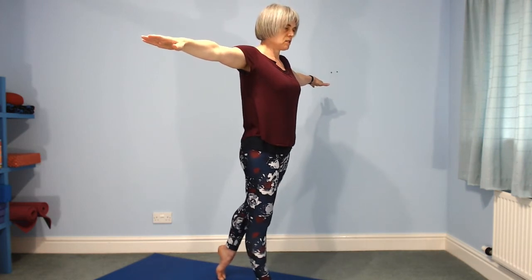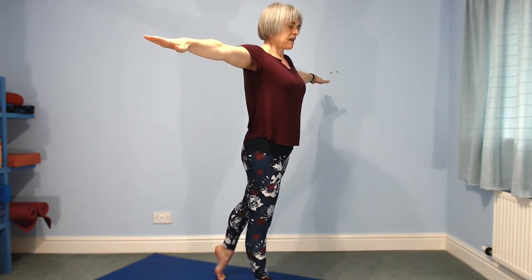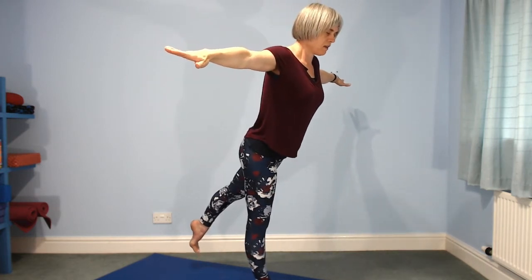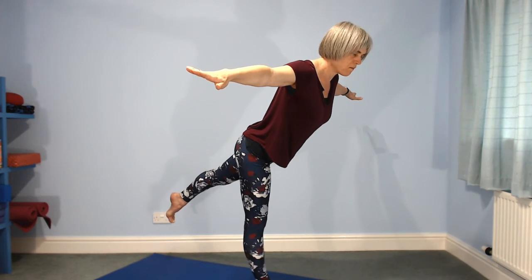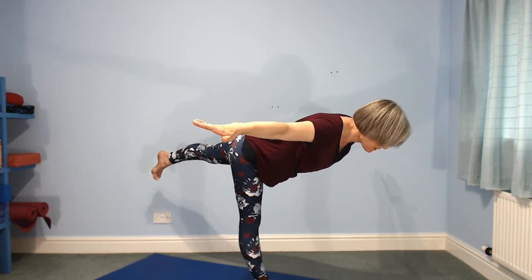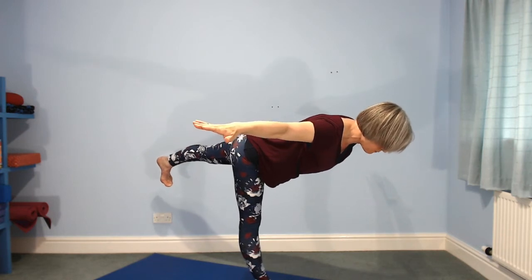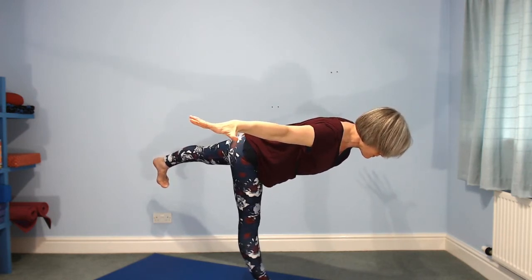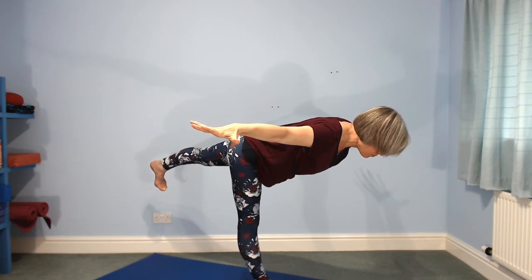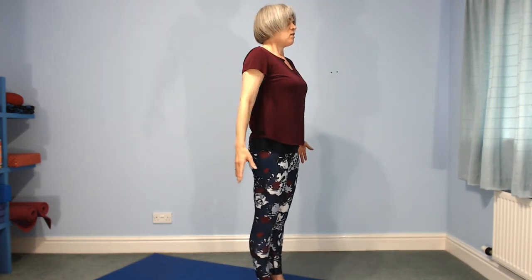Arms wide. Left leg steps a little bit back — balance on your toes, hips square to the front of the mat. Find the place where you're going to hold your gaze, take a breath in, and as you exhale lift the leg up behind and tilt over. It doesn't matter how far you go. You might want to press the left heel away or point your toes away — it doesn't matter which. Hips level, shoulders level. As you breathe in, lift your chest, bring yourself back up, take the leg back down.